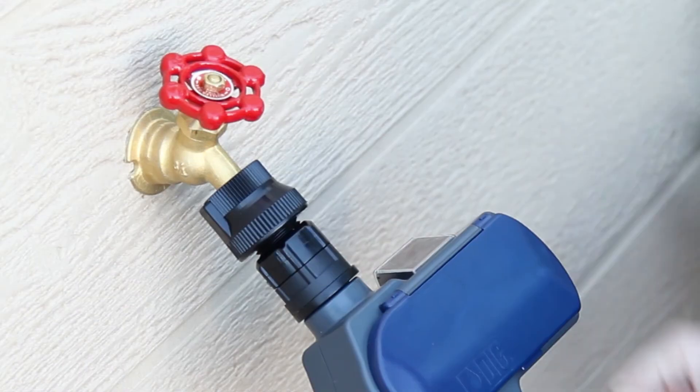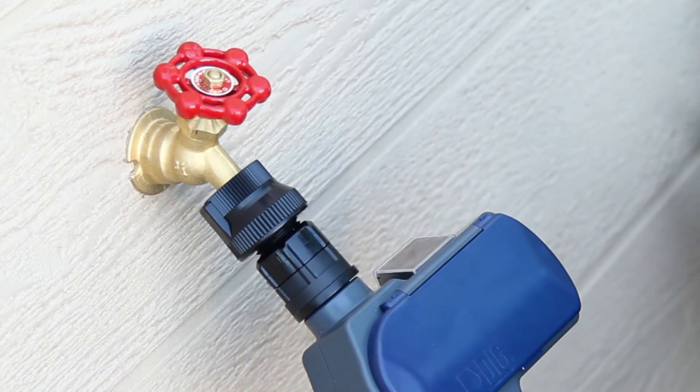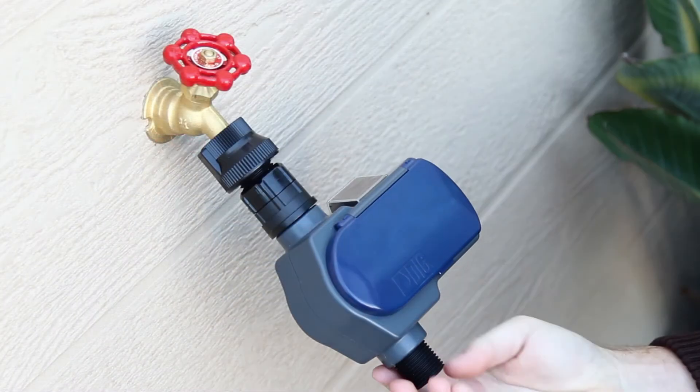Turn the faucet handle counter-clockwise and pressurize the timer. The timer may be open for a moment, but then it should close by itself. Check the faucet and timer to make sure there is no water leaking at the packing nut or swivel fitting.